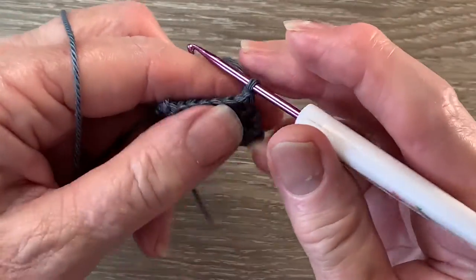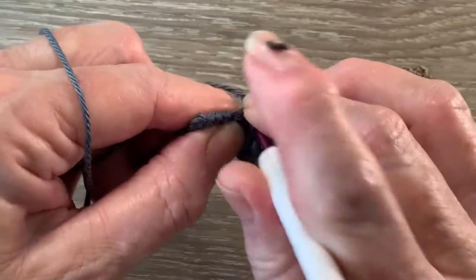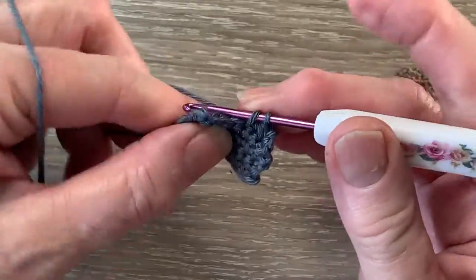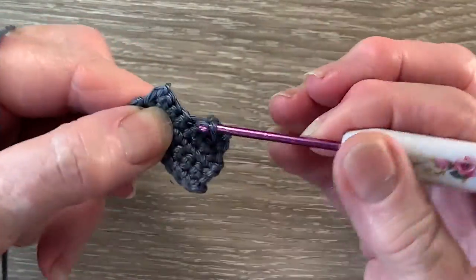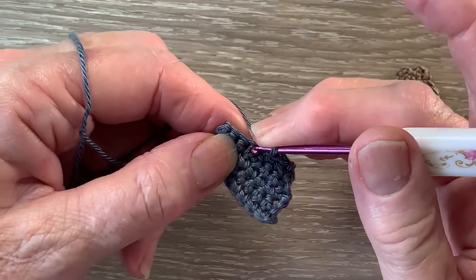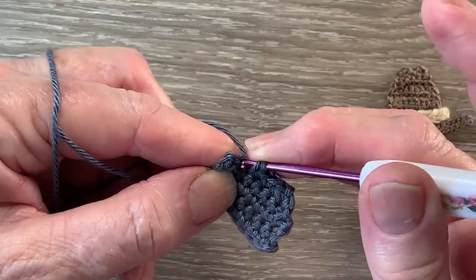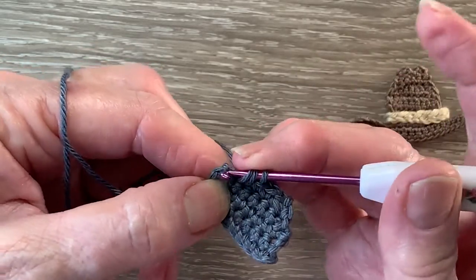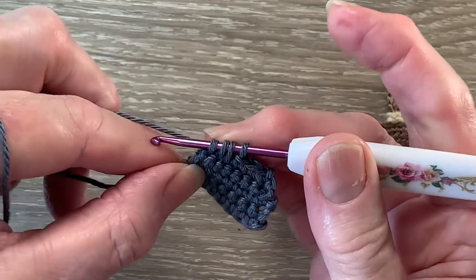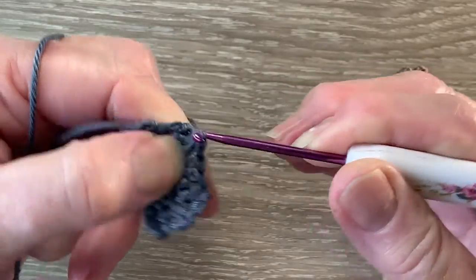For row 5 we start with 1 chain and turn, and work a join single crochet over the first 2 stitches, 1 single crochet in each of the next 2 stitches, and a join single crochet over the last 3 stitches. We put the hook into the next stitch and bring up a loop, hook into the following stitch and bring up a loop, and hook into the last stitch and bring up a loop — there are 4 loops on the hook. We put the yarn around the hook and take the hook with the yarn at the end through all the loops.